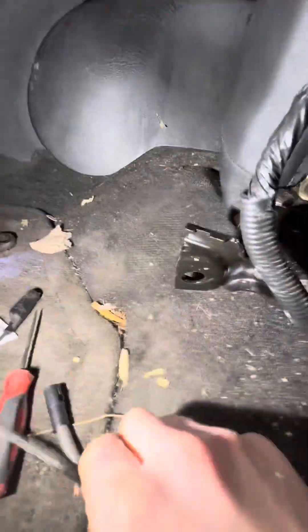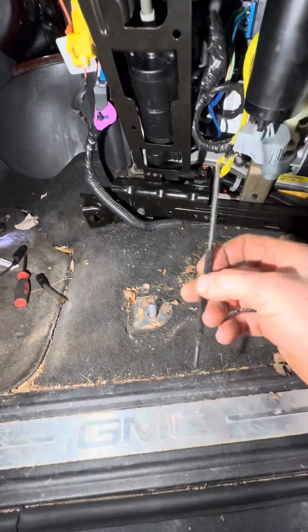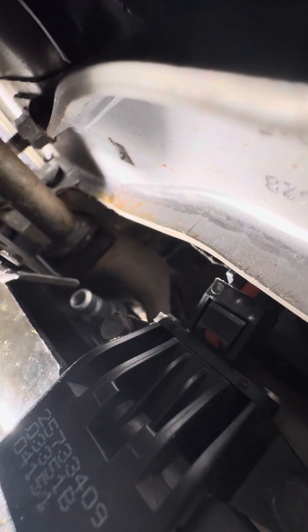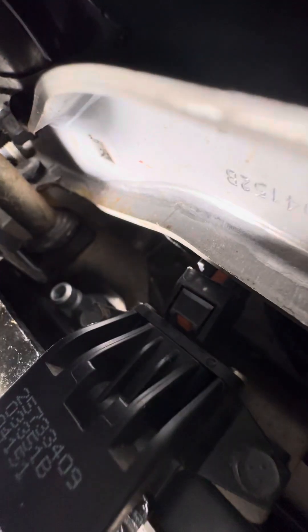So what I did was you take this piece off, and then you just manually — this piece right here, it slides in there.